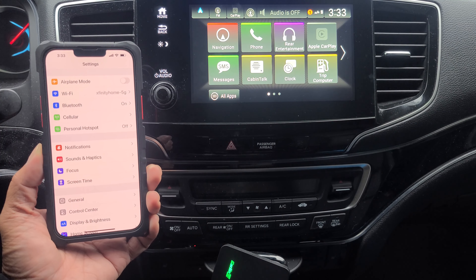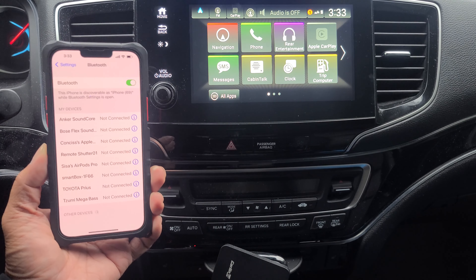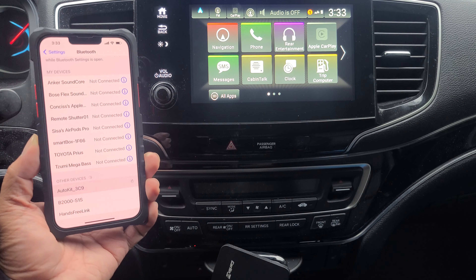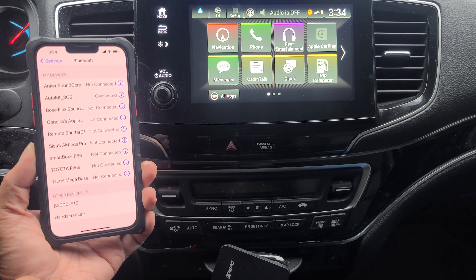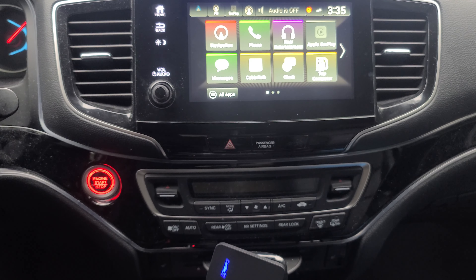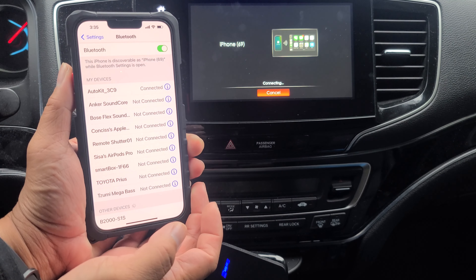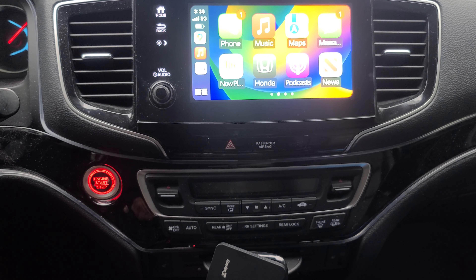To connect to Apple CarPlay, go ahead and go to your iPhone and select Bluetooth. Go ahead and look for the app — there you go, Auto Kit. You're going to go ahead and pair that. Now we're going to go ahead and enable, and click Apple CarPlay. On your phone, go ahead and use CarPlay now. And now you're connected.